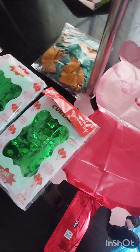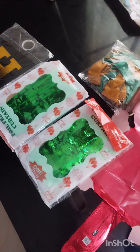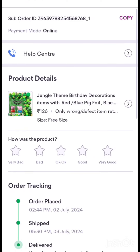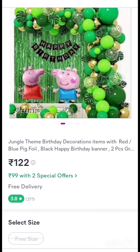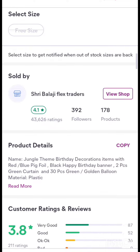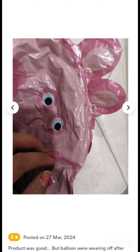The price is 100 rupees. I just want to decorate it. It's very simple. It is available at a discount for 99 rupees. We have discounted it for 99 rupees.